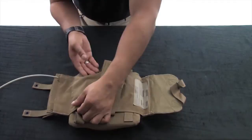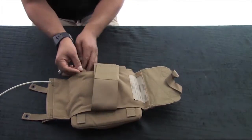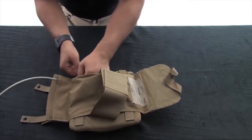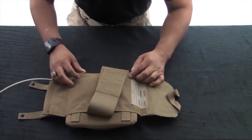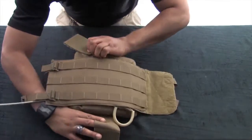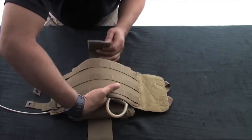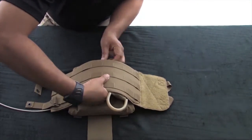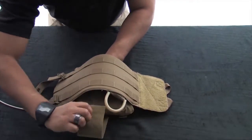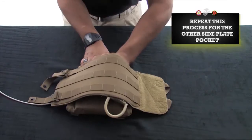Be sure to reroute the pull tabs back into the ladder locks on the side plate pocket. Finally, secure the side plate pocket with the panel retention straps, ensuring that the hook and loop is fully engaged. Repeat this process with the other side plate pocket and cummerbund panel.